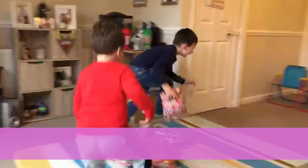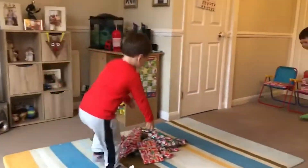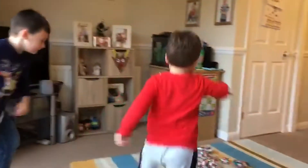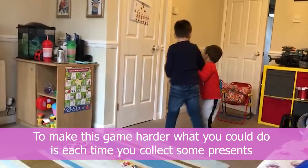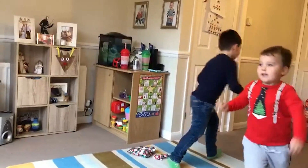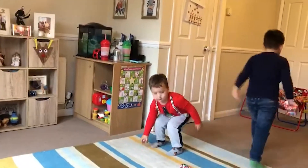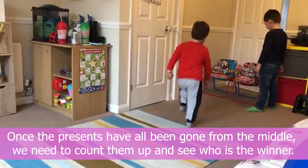Go! You've got to come back to the home starting point and then run back to the middle. Make sure you come home first before running back. To make this game harder, each time you collect presents you could increase how many you get, but for now we're just collecting one. Only pick one at a time — make sure you go home after each one.